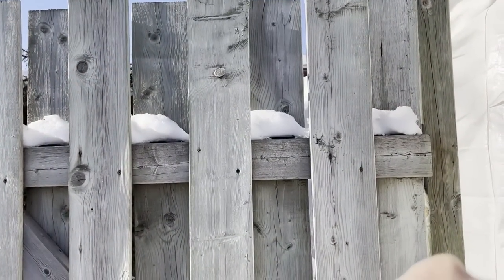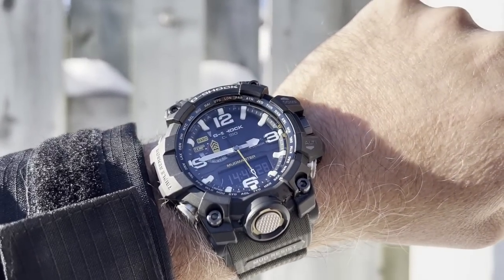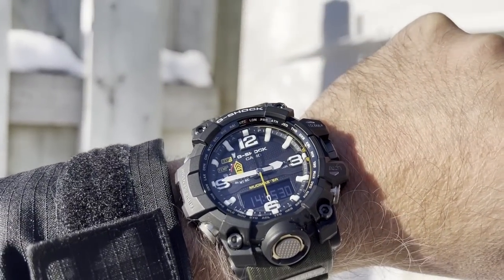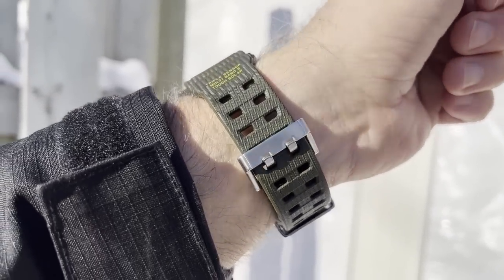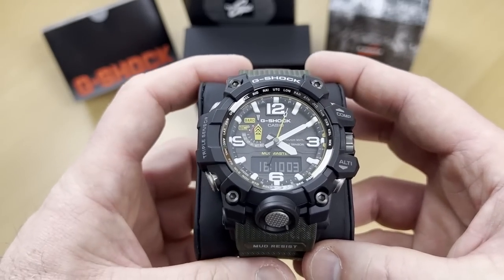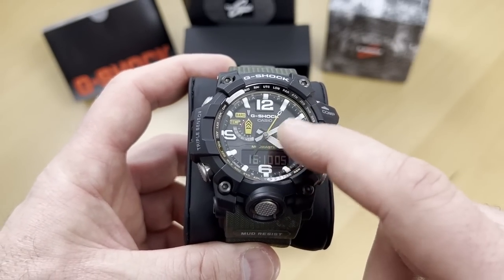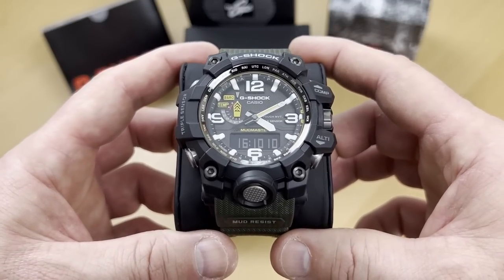Here in Canada I typically use G-Shock.ca, but to get this specific version with a sapphire crystal — which is not indicated in the specs but it does have one — I had to go through the Japanese domestic market.